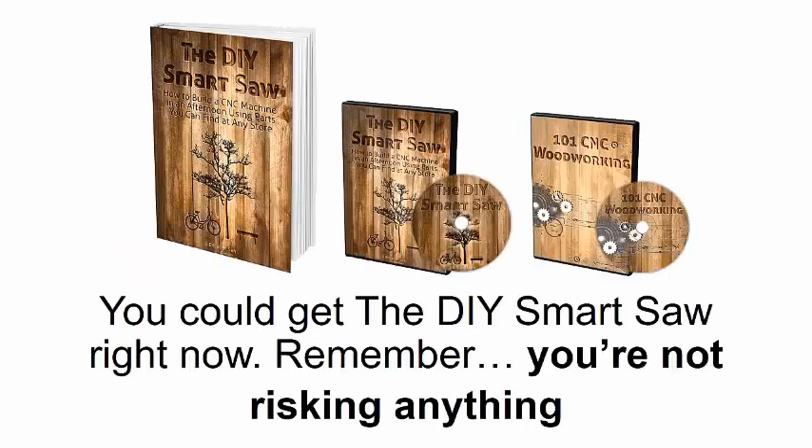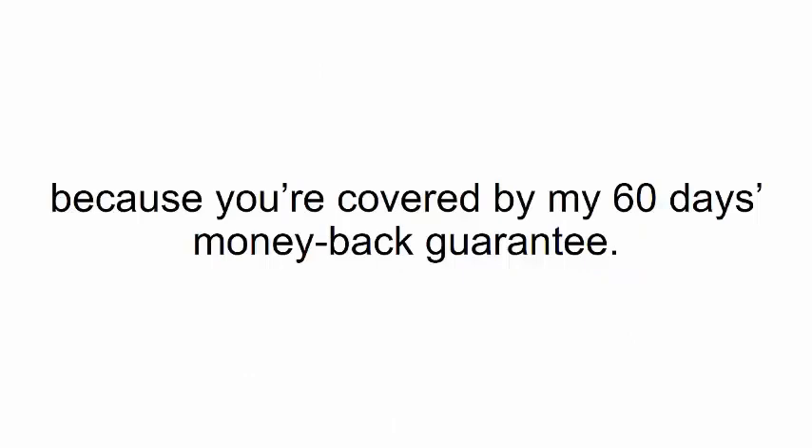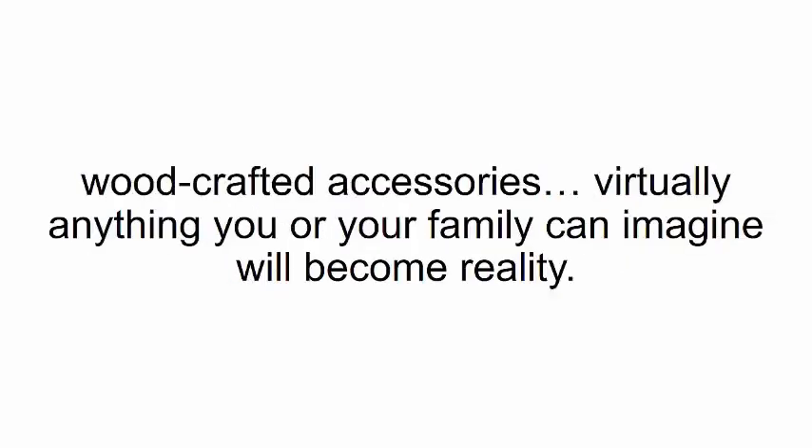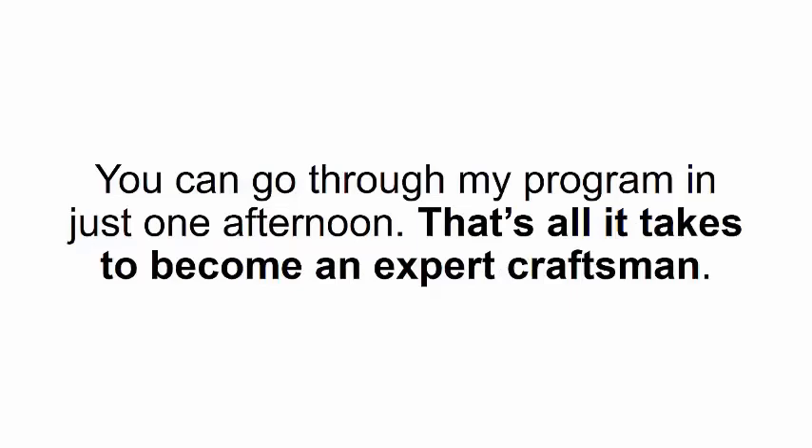This leads me to your third option: you could get the DIY Smart Saw right now. Remember, you're not risking anything because you're covered by my 60-day money-back guarantee. So click the 'Add to Cart' button below and just try it out. There are no limits to what you can do with a smart saw — furniture, home decorations, woodcrafted accessories — virtually anything you or your family can imagine will become reality.